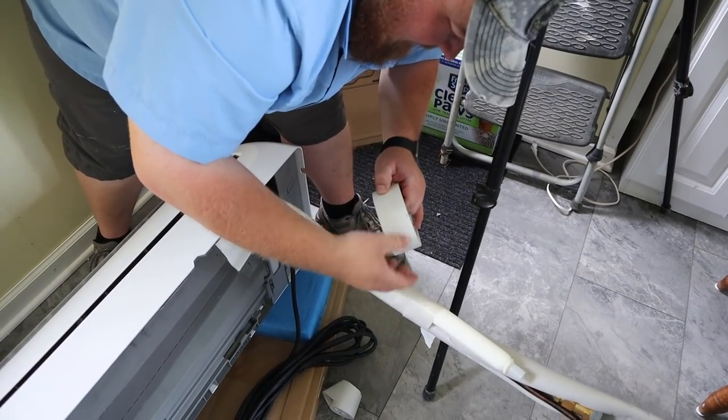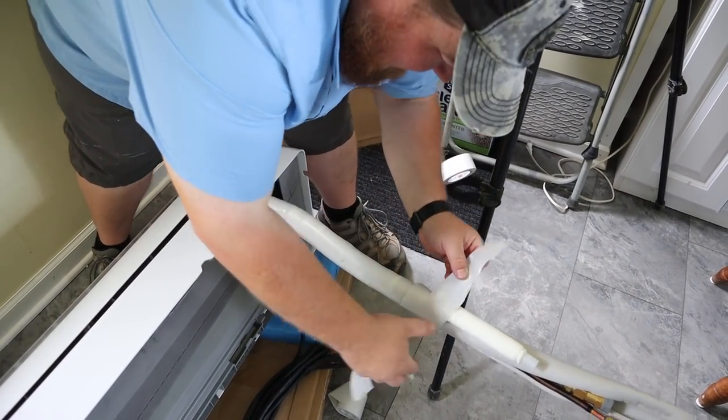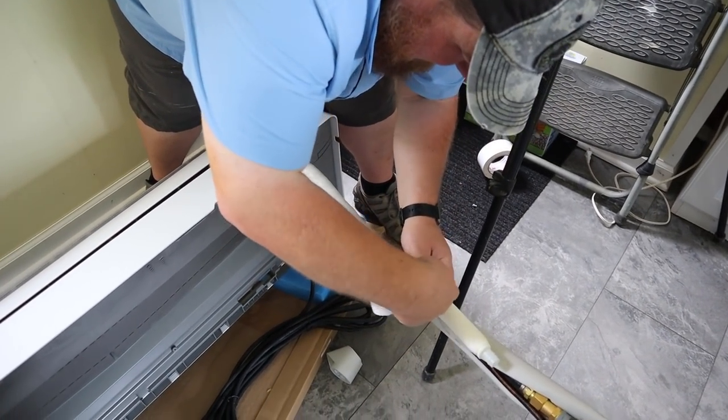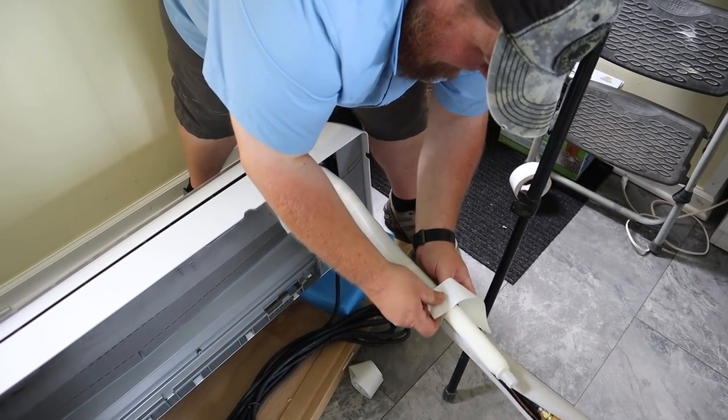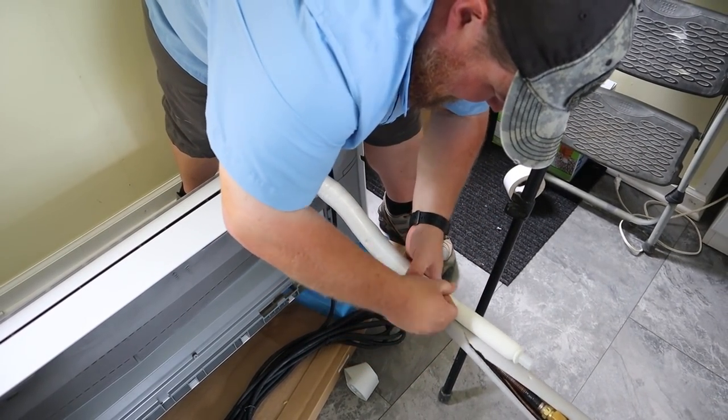Well, this is one way to do it. We ended up fixing this with some duct tape. Mr. Cool, we don't know what you were thinking giving us that stuff, but we did it and we fixed it.